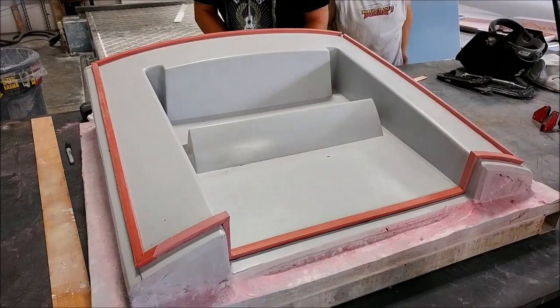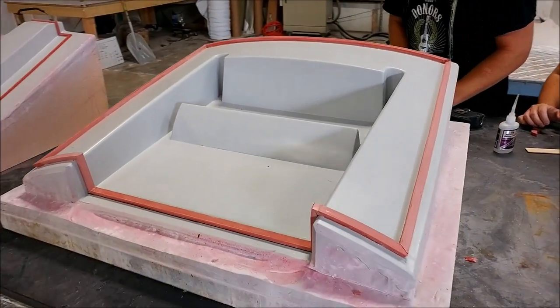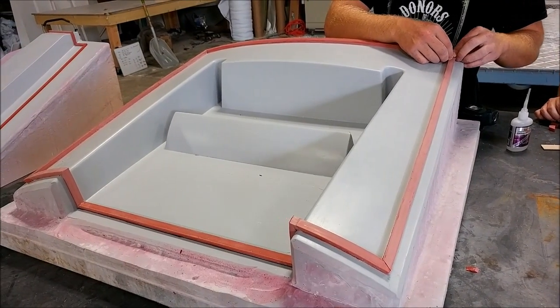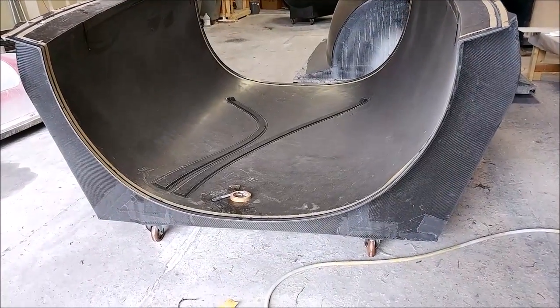Keith has been working on putting the profile on this other one, which is actually the lower tray for the air intake. The other piece you saw before sits into this one.